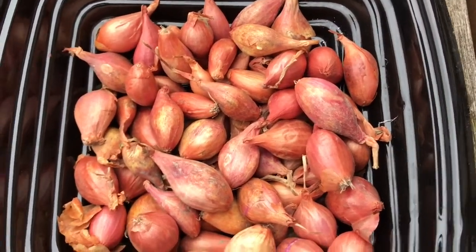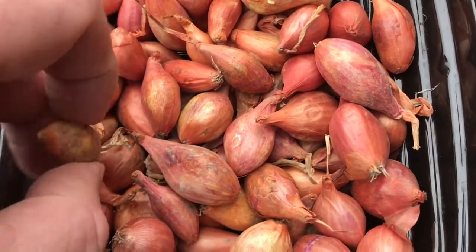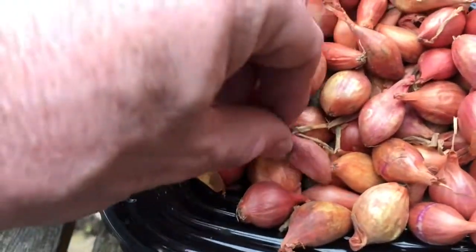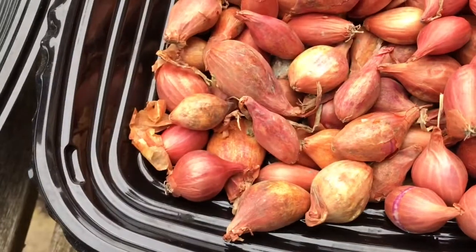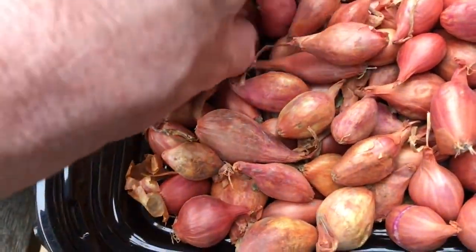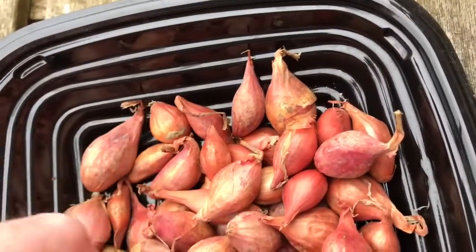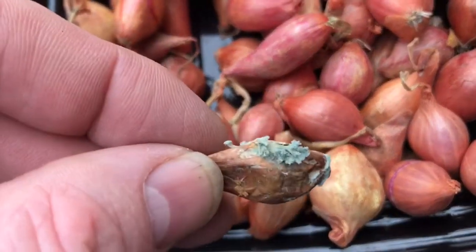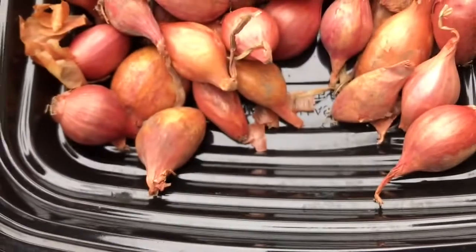First thing I'm going to do is sort through the onion sets and discard any ones that are damaged or soft. Anything that feels a bit soft or looks a bit mouldy, I'll discard. This one feels a bit soft on that side, so I'll discard that one. I'll transfer all the decent ones into another tray. Here's an example I definitely want to get rid of — soft and mouldy, no use at all. The majority feel firm, so pretty good.